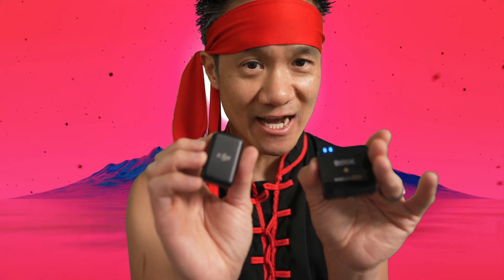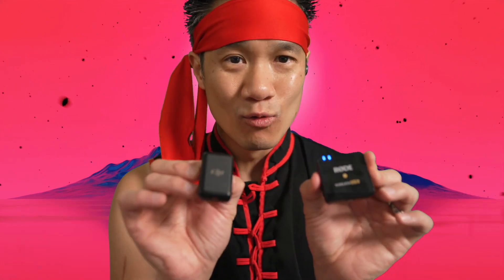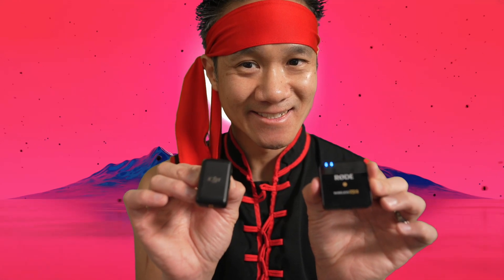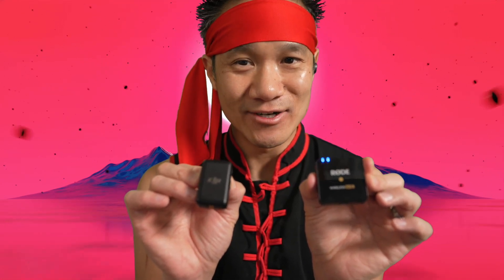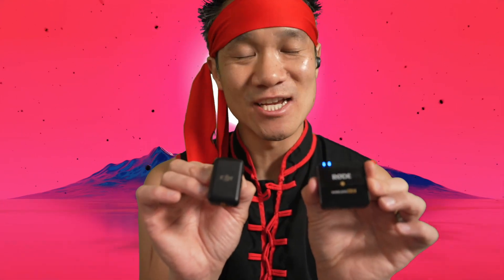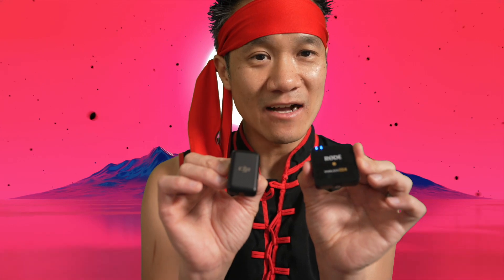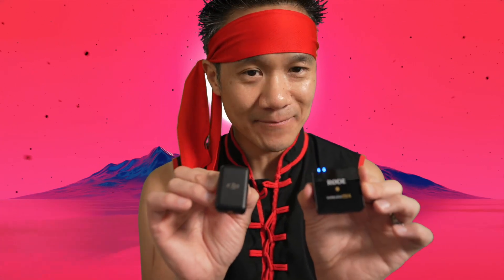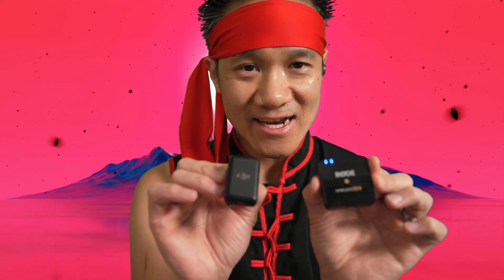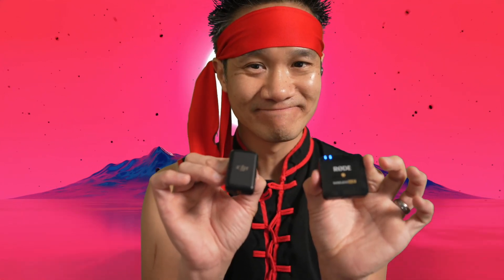Let's switch over to the DJI. Alright, so this is the DJI right here — now we're on the DJI. Can you still hear the fan noise? Slightly less noise, right? The DJI does do a better job of handling the background noise, while still sounding good in terms of quality and handling the dynamic range of my voice — going from low volume, very softly, like a whisper, to very loud, and not crackling.